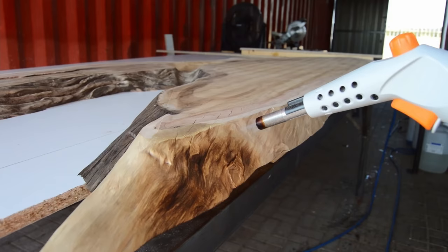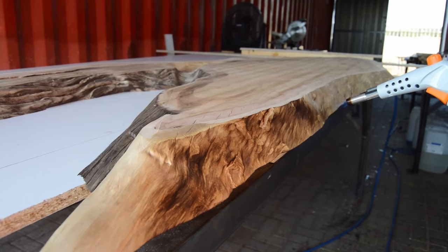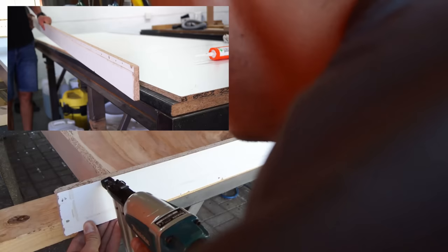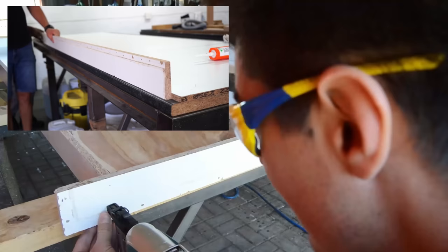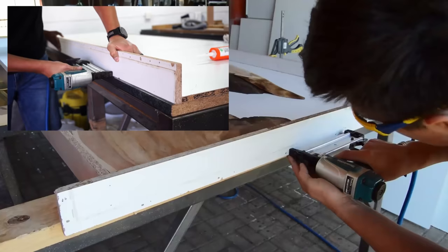Starting off, this was one of the old methods we used for making our live edges a little bit darker. If I could go back, we are not really using this method anymore, because depending on which color you're using, once you start casting the epoxy you don't really see the blackness.